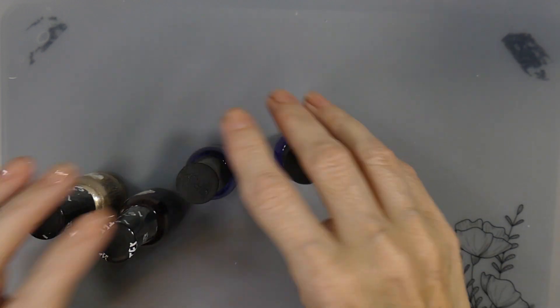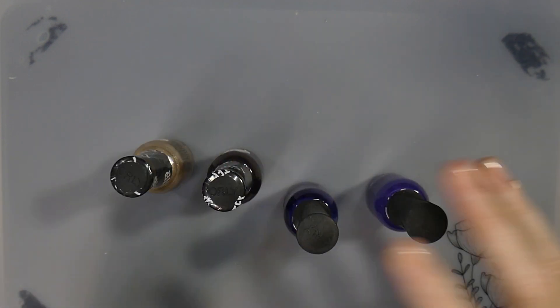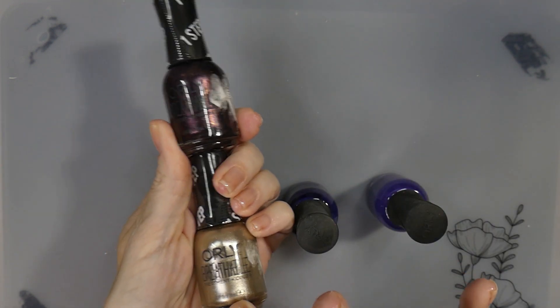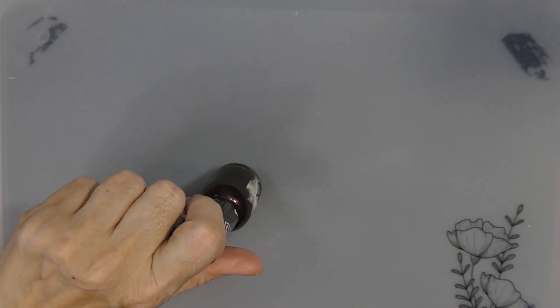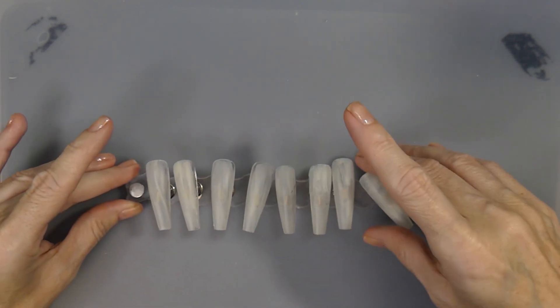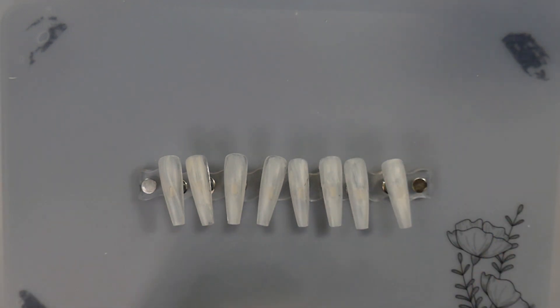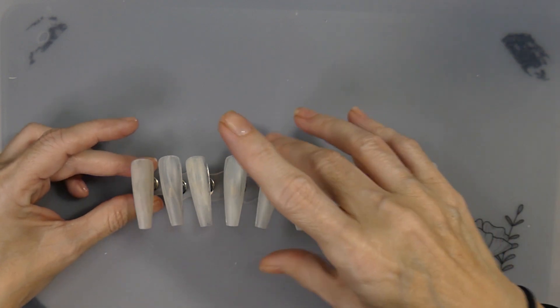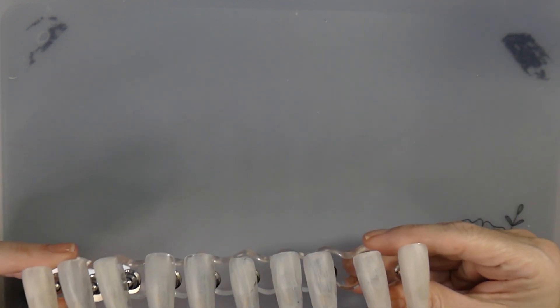You might be able to find them somewhere and you might be able to find them at your TJ Maxx. I have never used the Orly Breathable and I'm really excited to show you these. We will put on the first top coat and I will do the second top coat off camera and bring it back. And then I have another surprise — we're going to be doing some Pop Polish.